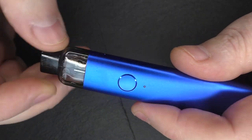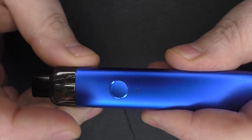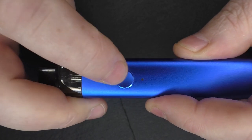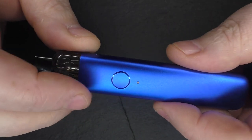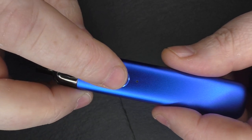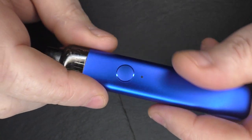If you want to switch the device on it's five clicks: one, two, three, four, five — and there we go. When I push the button to vape you can see the light come on, and that tells you how much charge is in the battery. If it's green you have more than 70% power; if it's blue you have between 31 and 69%; if it's red you have less than 30%.